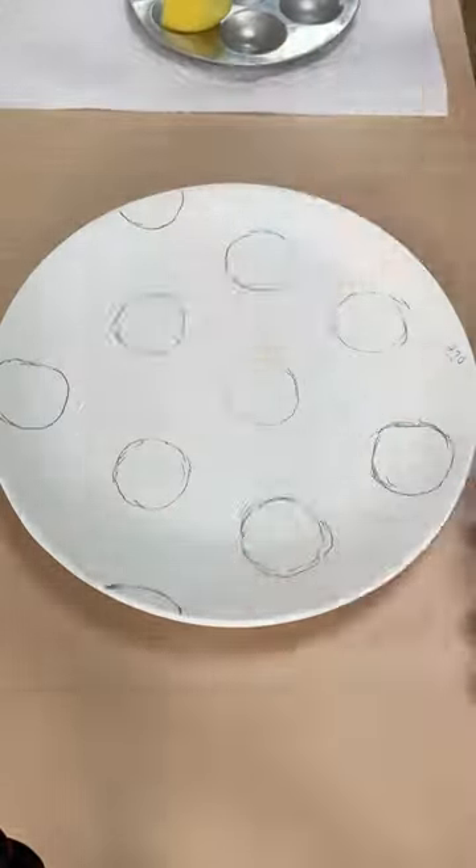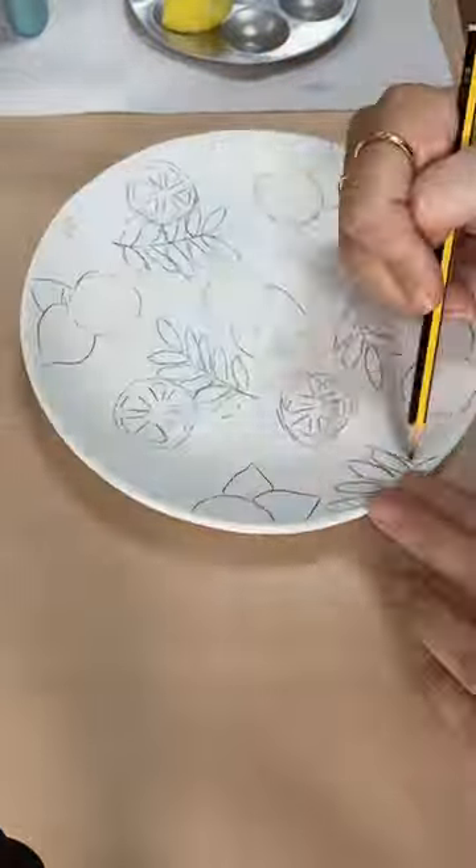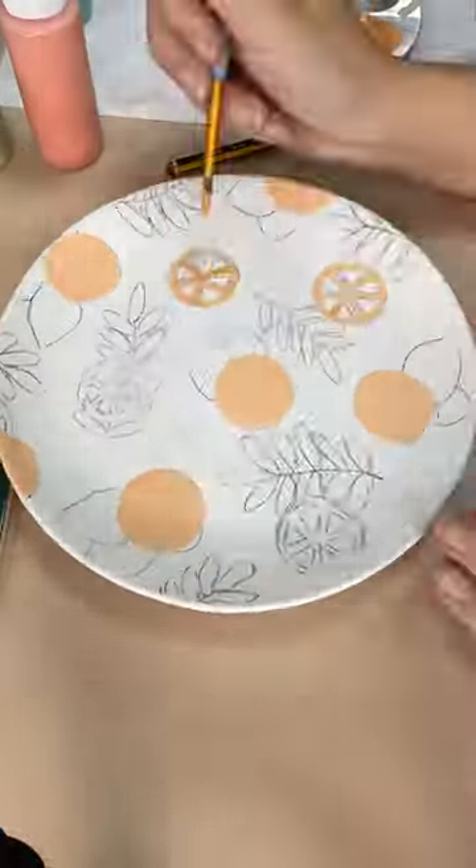I went to the pottery painting studio and I thought it'd been a while since I did my last one of these. I made a lemon plate about two years ago, if any of you remember that video, and I wanted to do another one to go with it.